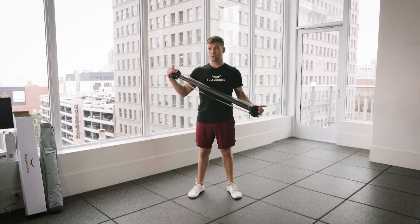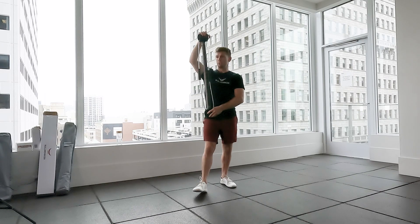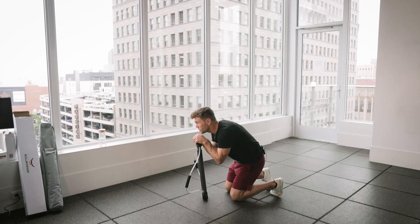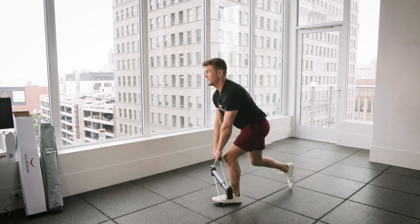Jumping into some highlights with your Bow Classic: you have the chest compression, lat pulldown, and tricep extension. It's also great for those resisted crunches for a strong core, as well as a greater range of motion for those leg exercises.